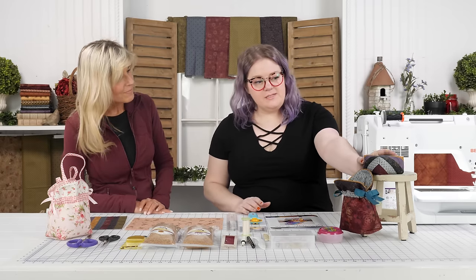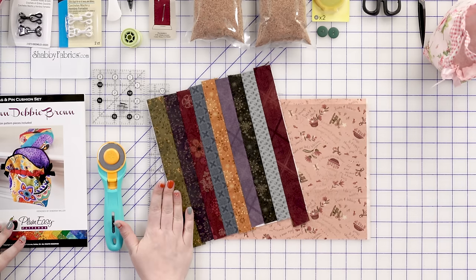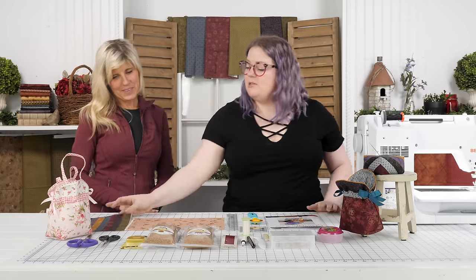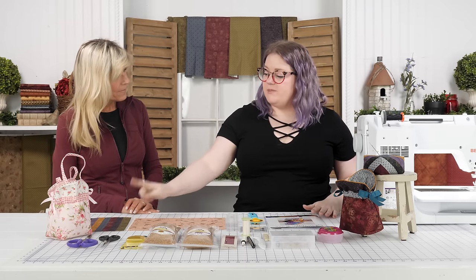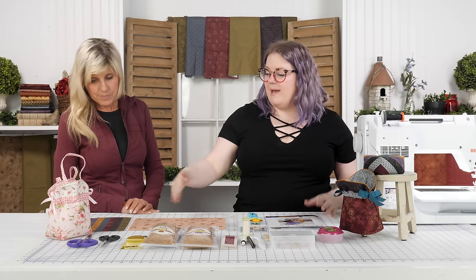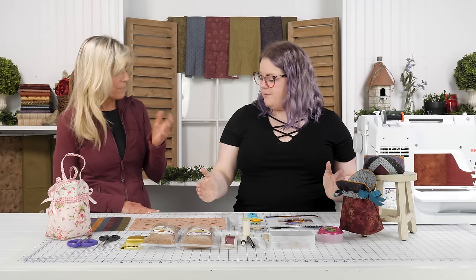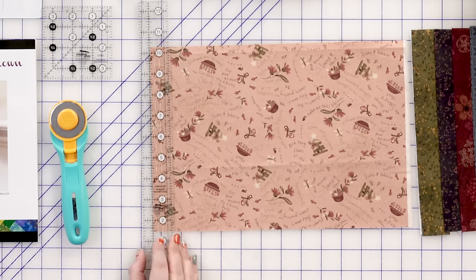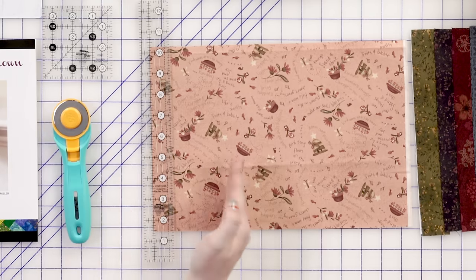Believe it or not, we've got these weird little angles on here — a diamond piece — and we're going to get all those shapes out of a strip piece unit. The pattern's going to do the work for us. There are a couple of things that are a little unusual to us as quilters. We're used to quarter inch everything. For nine strips, with our block finishing at eight and a half, we're doing a one and three-eighths inch strip.